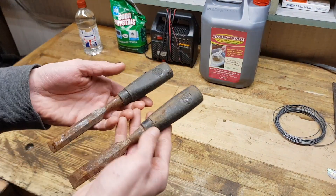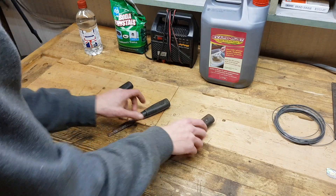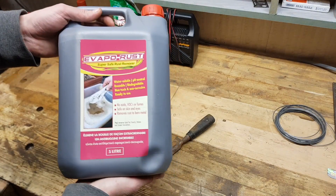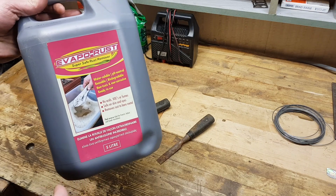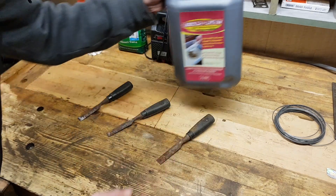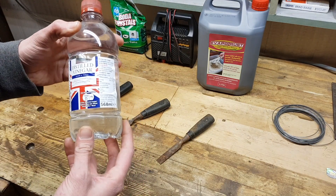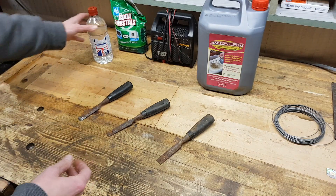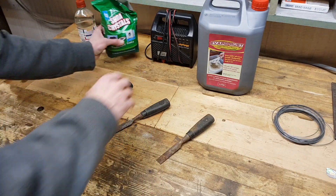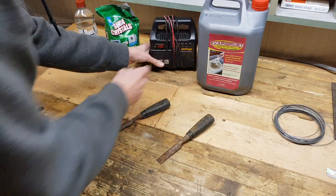I've got in here three similar chisels with the same amount of rust and three different types of rust removing solutions. One of them is Evapo-Rust — this is a water-based solution to remove the rust, it's non-toxic and honestly it's one of my favorites. Second one will be simply vinegar, which can be really powerful. And the third method is electrolysis — soda crystals, a car battery charger, and a little bit of water.